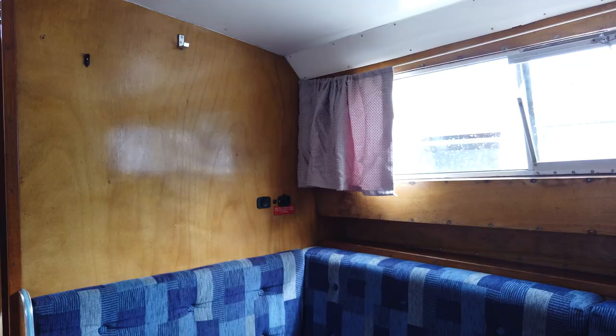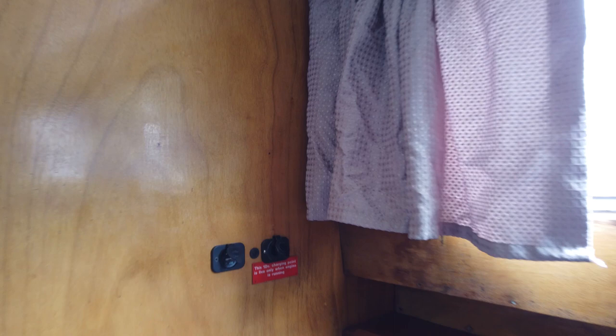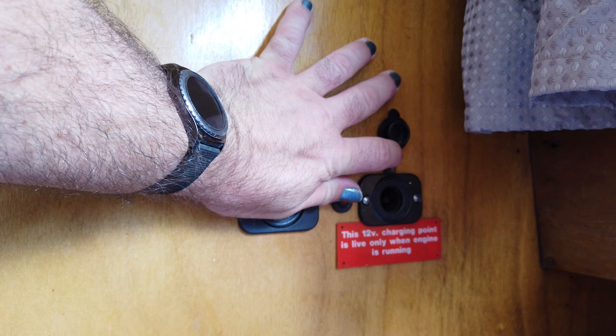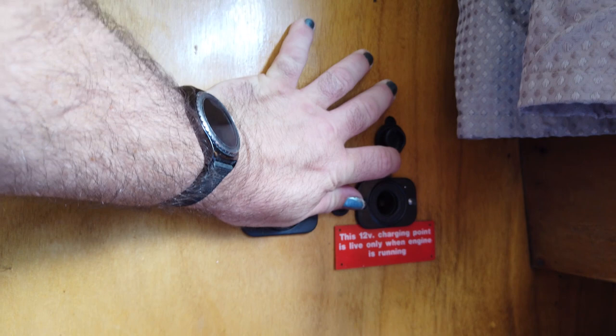At the back of the sofa we've got a USB dual charging port and also a 12-volt charging socket for cigarette lighter type things. Please don't overpower that — if you've got cool boxes and such, we'd prefer you didn't use that socket because you could easily flatten the batteries. Don't use three-pin sockets from home to charge your phones; always use the 12V sockets provided.